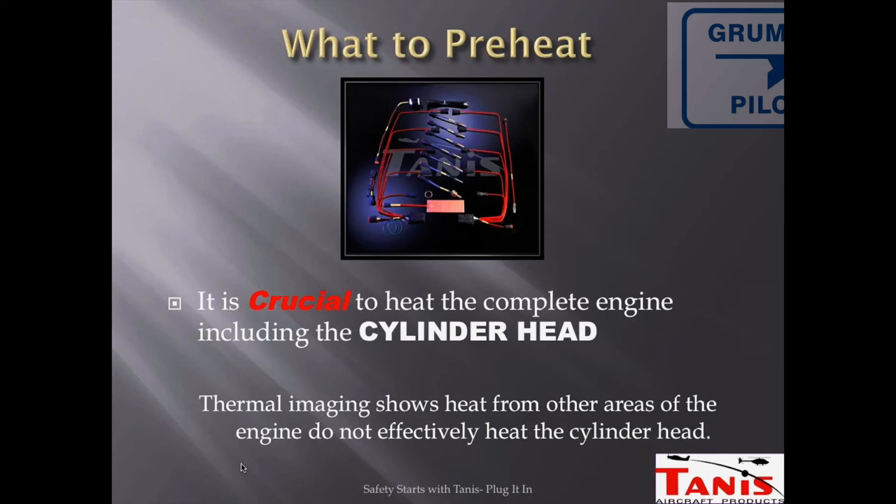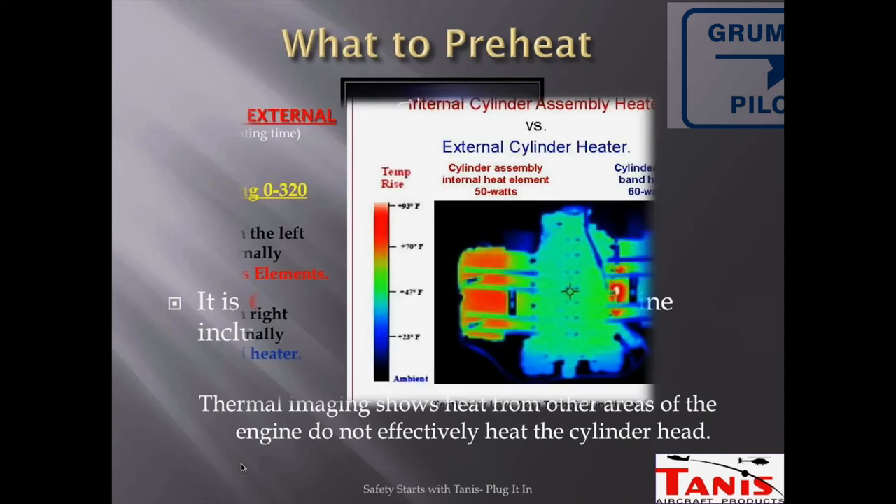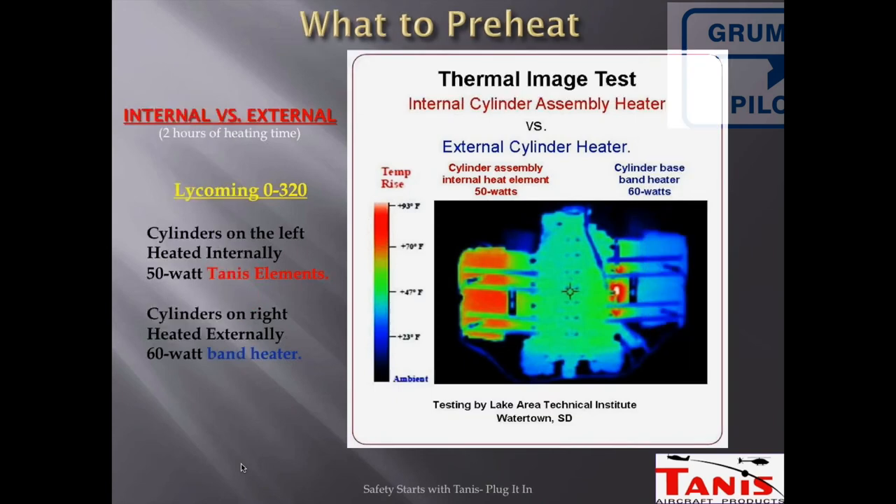On the Tannis website there's a thermal image comparing their two heating methods. On the left side of the engine they show probes that stick into the cylinders; on the right side they show bands around the cylinder base. You'll notice the cylinder heads on the right side are much cooler — you can see the hot spots where the bands are, but not much else. On the left, the cylinders are thoroughly and evenly warm and ready to go.